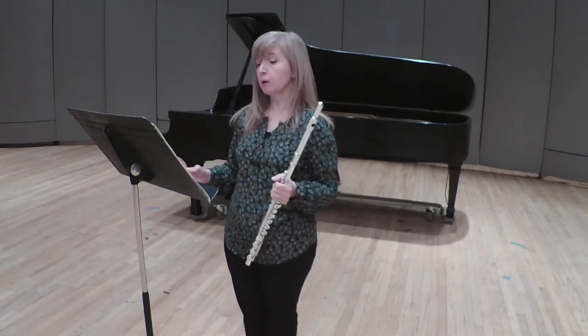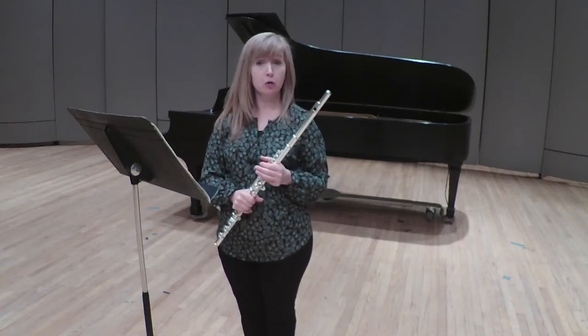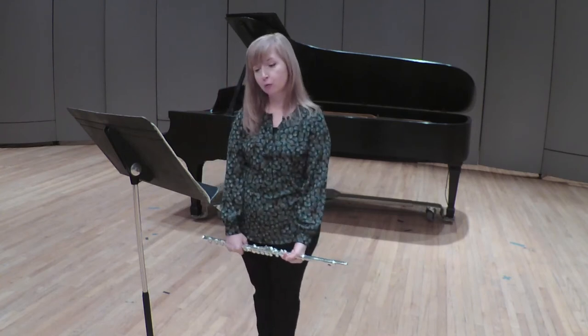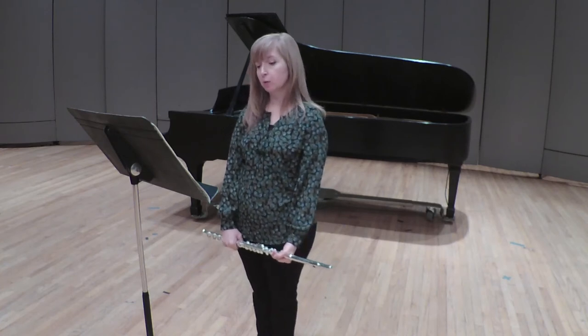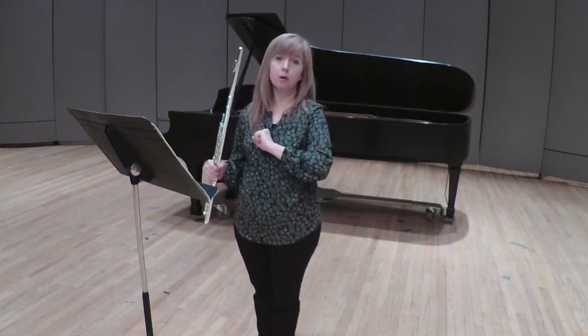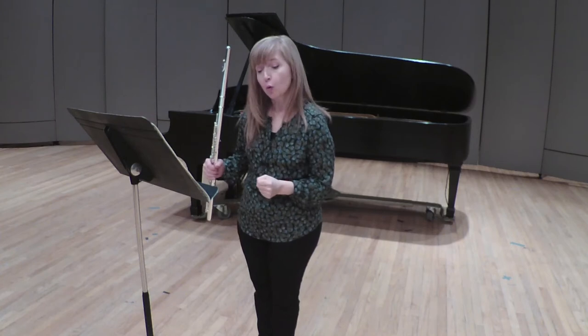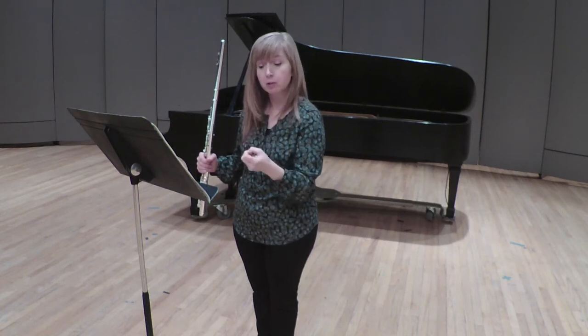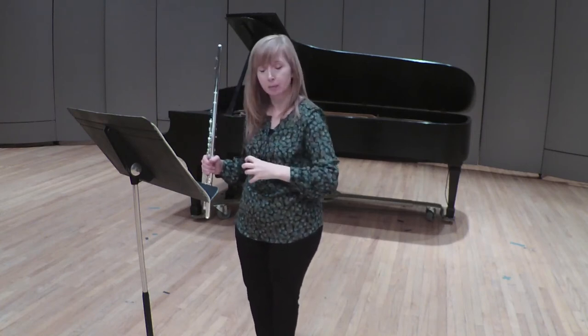Our final excerpt for the first movement is measures 81 through 91. Be really careful with your sixteenths — work with a metronome and keep them very even. You're also going to make a difference in the scalar work in measures 83, 84, and 85. You can have something present for the first scale, but you need to save something for the second time the scale comes around because you have a written crescendo, so make the most of that.